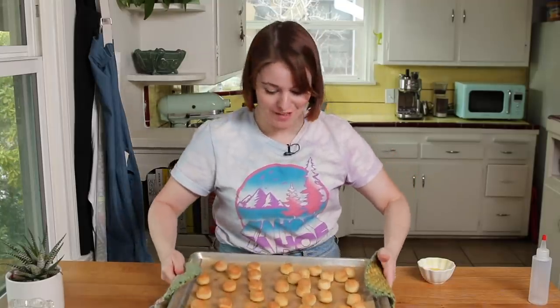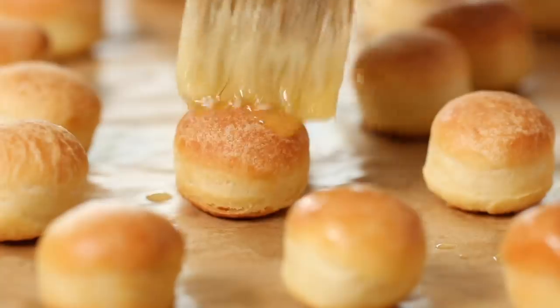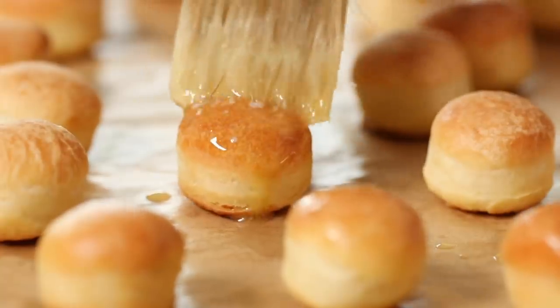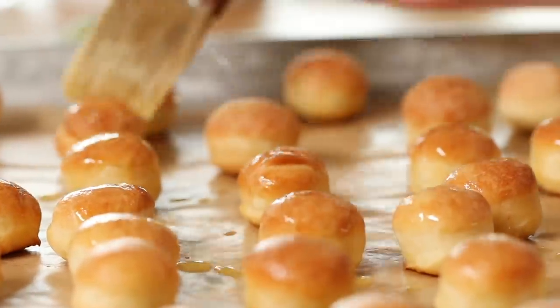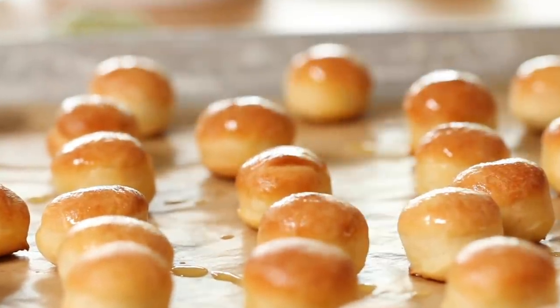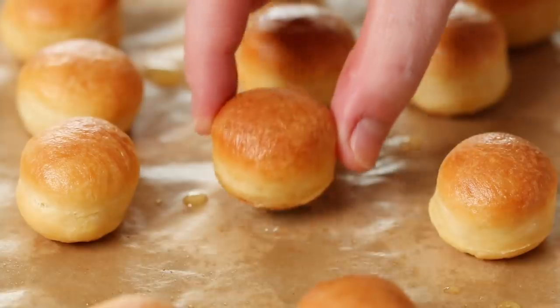Our buns are out of the oven — they look pretty great. I'm going to brush them with a little more butter while they're still hot, just to give a little more glisten, shine, and flavor. It's like an angelic cloud of buns. I love them so much — this little dude is just my best friend. They look great, but do they taste great? That's what we're going to find out. Let's move on to our next step.